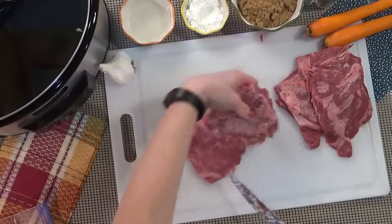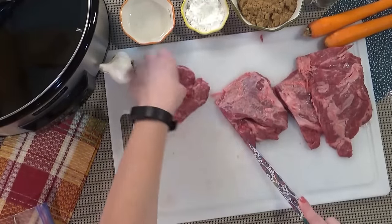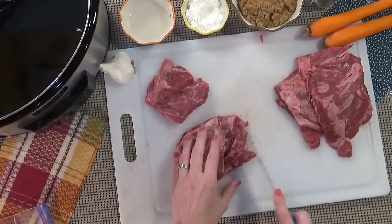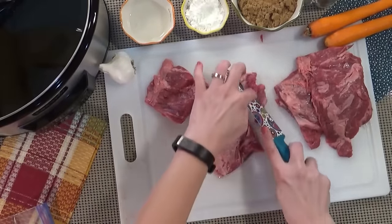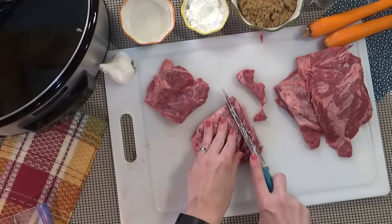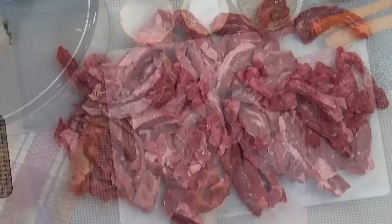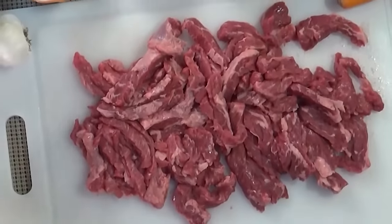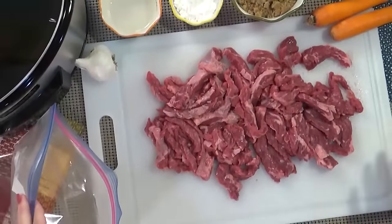I think I'm going to cut this one too because I have little kids and I don't want really big long pieces. So now I'm going to cut against the grain into long strips. Cutting it that way makes it more tender. Okay, so I got all of my meat sliced up.